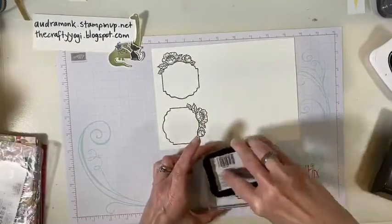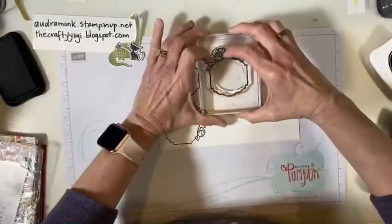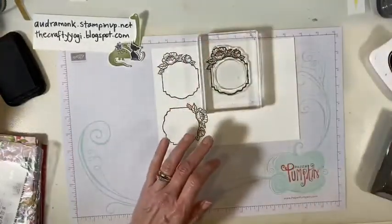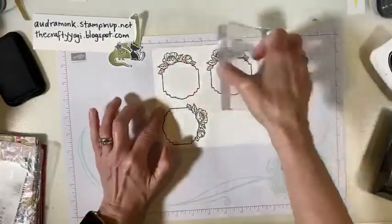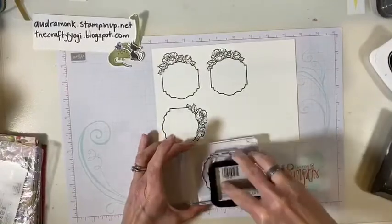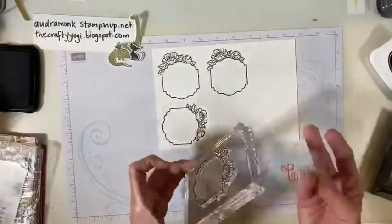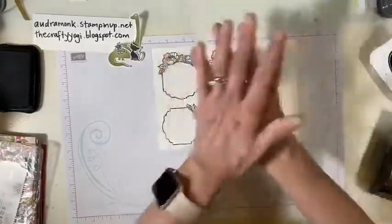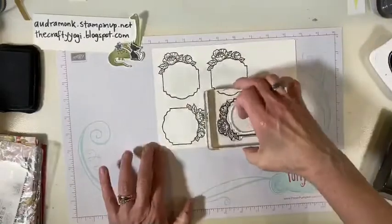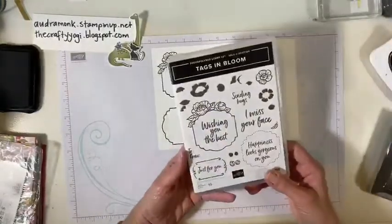Let's get a couple more because I have a couple ideas. We're gonna try to make two cards if it doesn't take too long, because I like these videos to be about a half hour — that's about how much time most of us have to play. Let's get four of these on here and then if we need another one we'll stamp it. The other thing you could buy besides the Best Dressed paper is the punches that coordinate with this. And you're gonna laugh — I wasn't gonna buy the punches. I thought, oh I have plenty of punches, why do I need another punch?